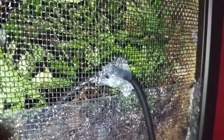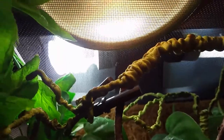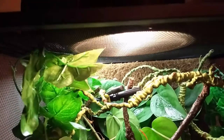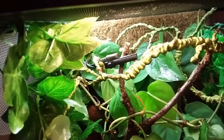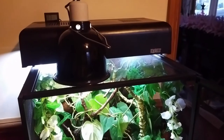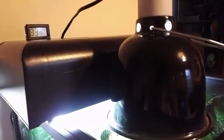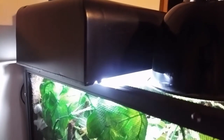Reptibreeze enclosures don't include any cable ports, so in order to run power to things like water features and thermostats, you'll have to cut a small hole in the mesh and then fill it in with either hot glue or silicone. For lighting I have a Reptisun UVB bulb and an Exoterra natural light bulb fitted in an Exoterra canopy fixture. Heat is provided by a Zoo Med daylight blue bulb in a Zoo Med mini deep dome, and that's controlled by a dimming thermostat.